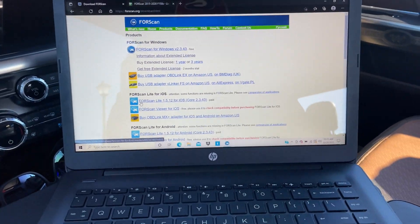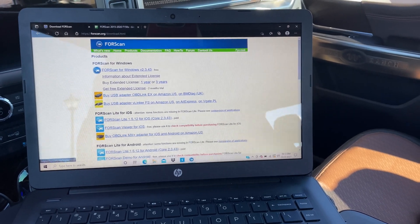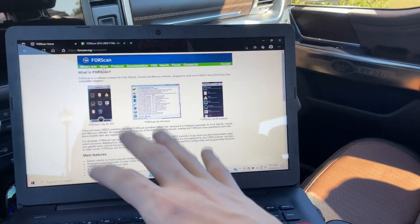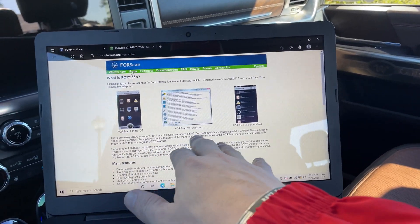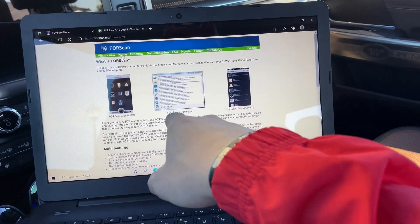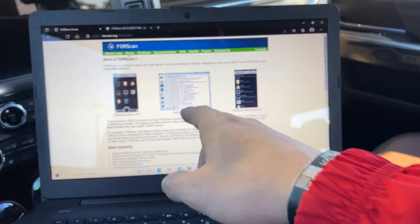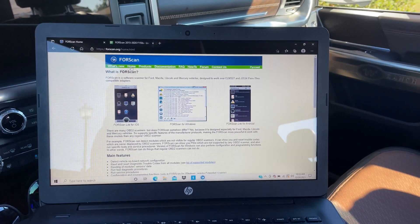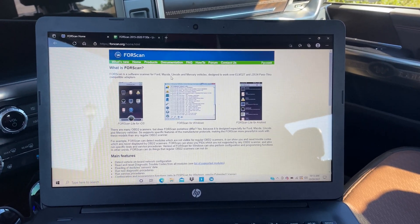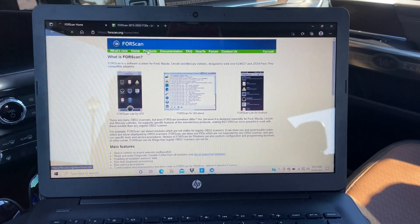The first thing you have to do on your computer is go to forescan.org. It'll bring you to their page which covers FORScan Live for iOS, FORScan for Windows, and Android. The Windows version is the only one I've used and can really speak on, so that's what I'll be talking about today. Next, click on Products.